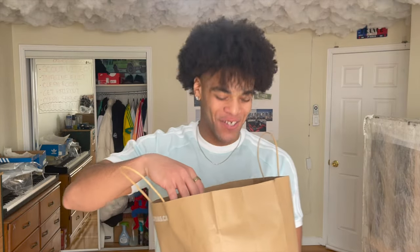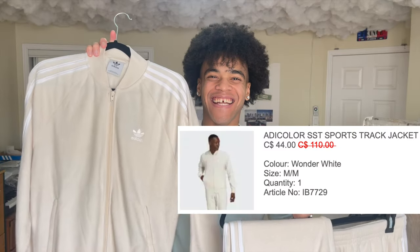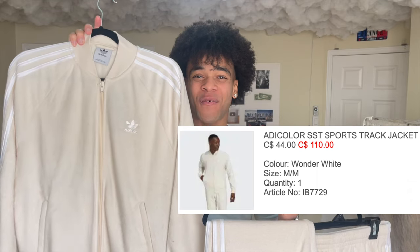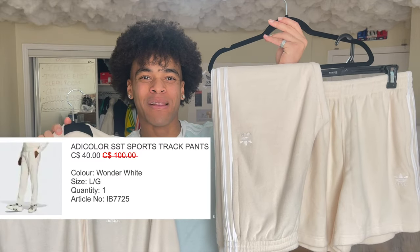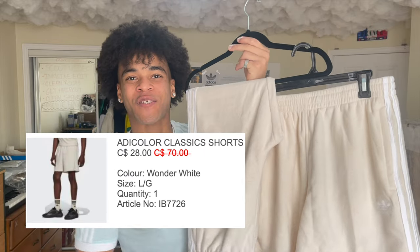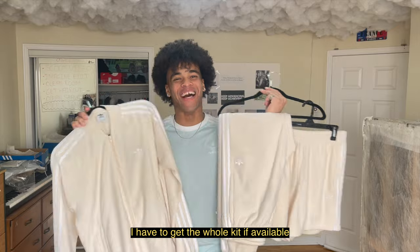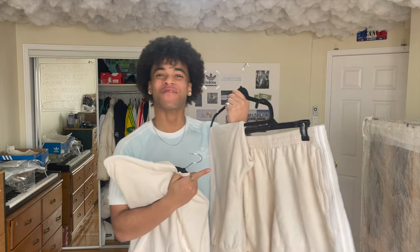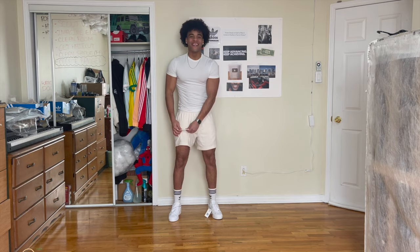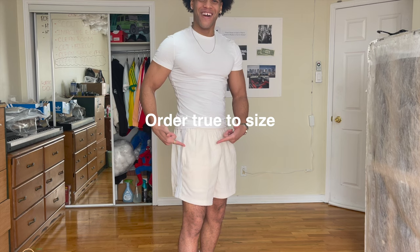Another towel Terry tracksuit. This is the Adidas Adicolor Plush Towel Terry SST Sport Track Jacket in Wonder White, the Adidas Adicolor Plush Towel Terry SST Sport Track Pants in Wonder White, and the shorts in Wonder White also. I have to get the whole kit if available — I'm one of those. I'm gonna try on the shorts first. The shorts are valid. The material is bomb. Looking like a mouton. The shorts are large.